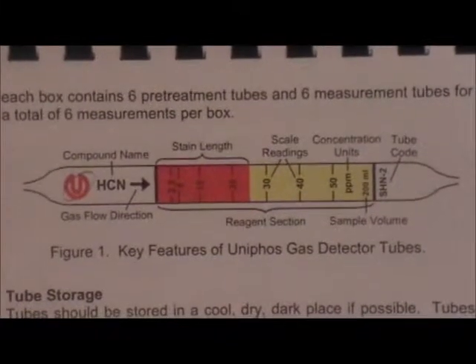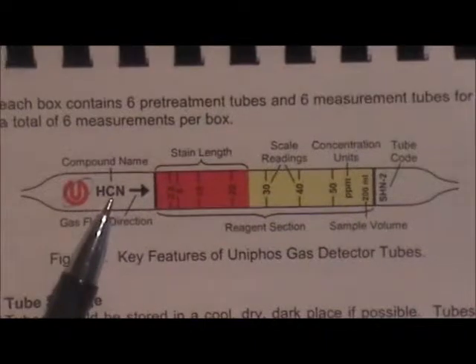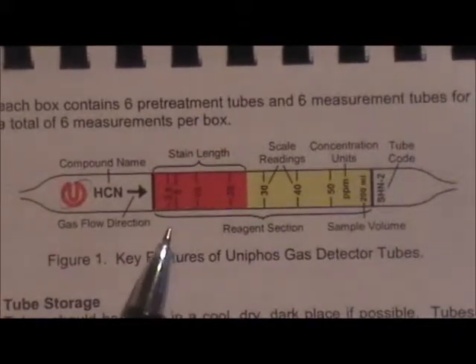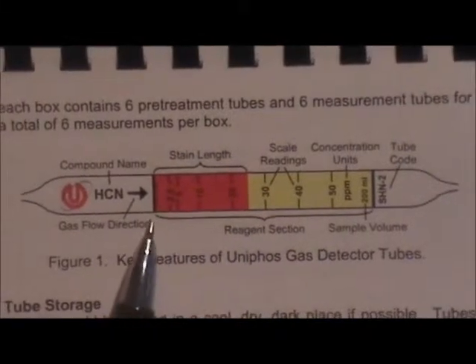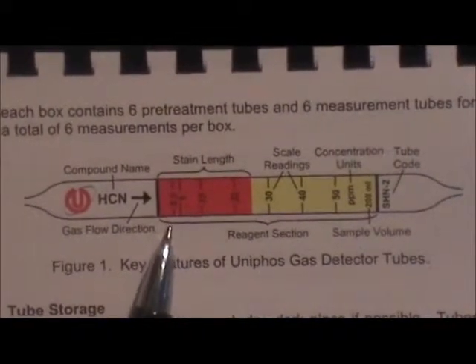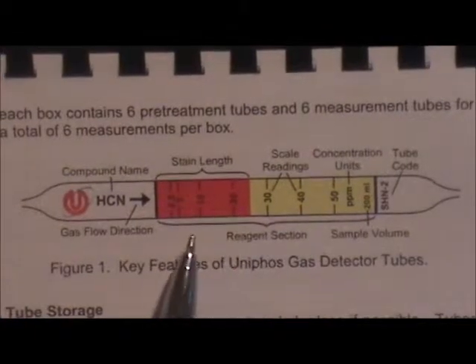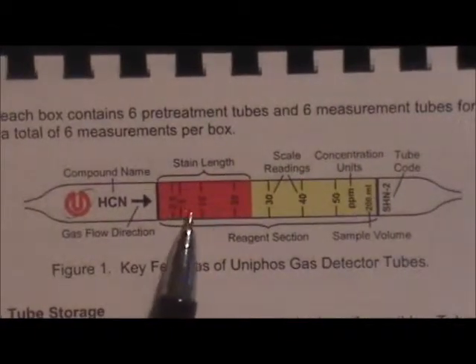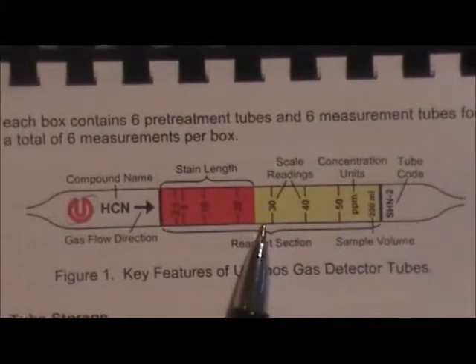Here's a schematic diagram of the tube. In this case we're measuring hydrogen cyanide or HCN. The tube before exposure is a light yellow color, and you can see on exposure to hydrogen cyanide the stain has turned a bright red color. The concentration is read from the scale printed on the tube — in this case it's reached about 25 parts per million.